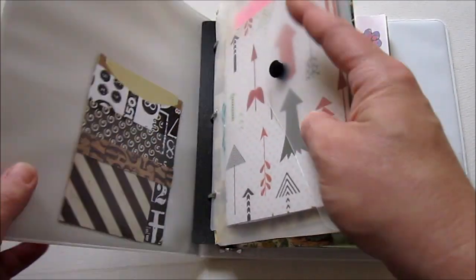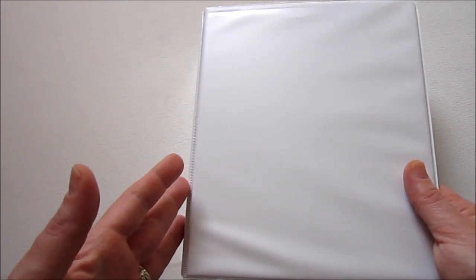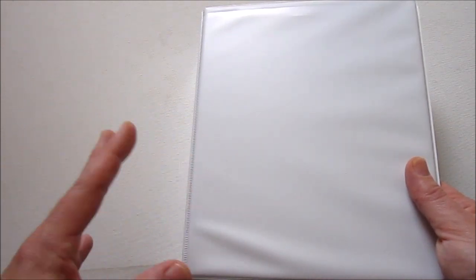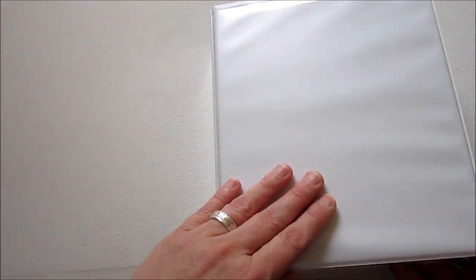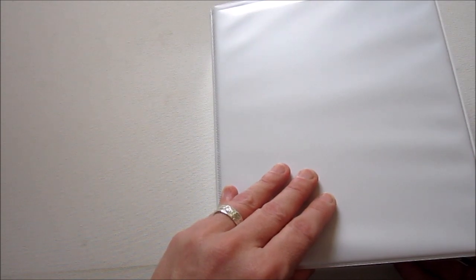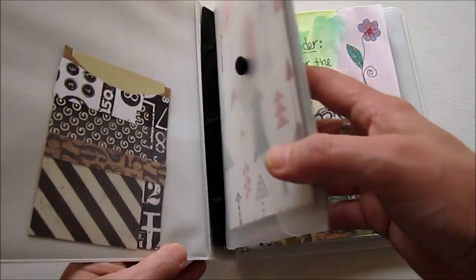So let me show you — this is the book. It's just a plain little binder, it's like half the size of a regular binder, and I got this at Target. I talked a little bit about that in the introduction. I still have not done a cover, and I can do a cover — it's just going to slip in. I just haven't gotten to it yet.